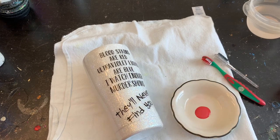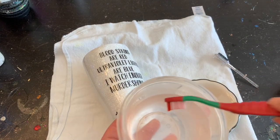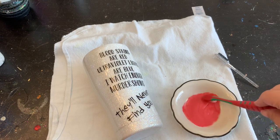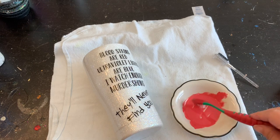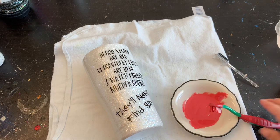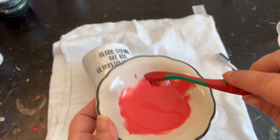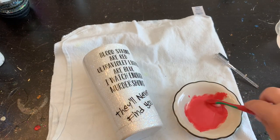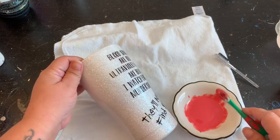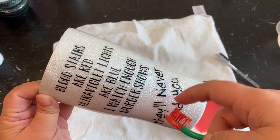I like the eyebrow brush because it has slightly stiffer bristles than the toothbrush. The toothbrush produces more of a mist, whereas the eyebrow brush gives more of a splatter look. I'm going to take a little bit of water because you want to water down your acrylic paint. I'll stir that up really good. You can see it's pretty loose — that way we can get those good splatters on the cup. I like this consistency so I'm going to keep it as it is.